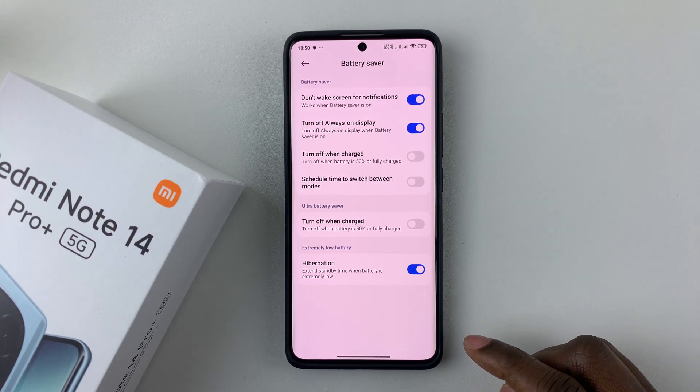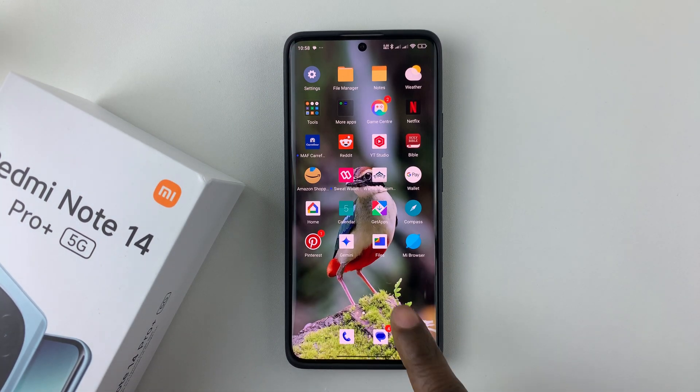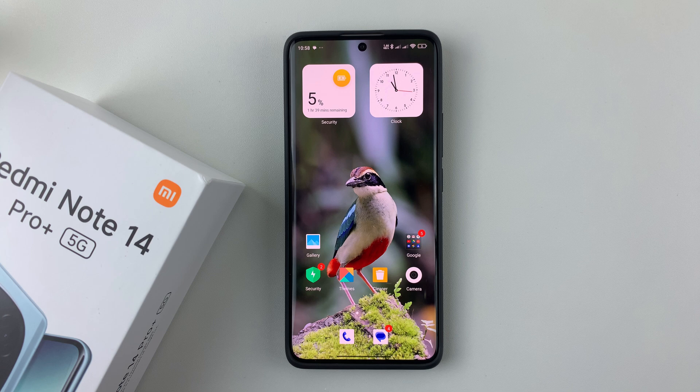So that's basically it on how to enable and disable the hibernation on your Redmi Note 14 Pro Plus. Thanks for watching. If you have any questions, leave them down in the comment section below. And if you found this video useful, consider leaving a like and subscribing to the channel.